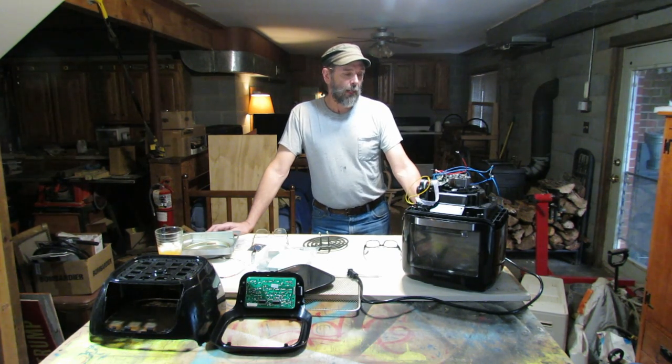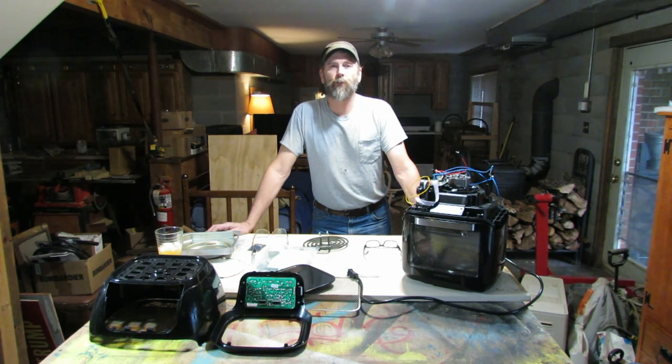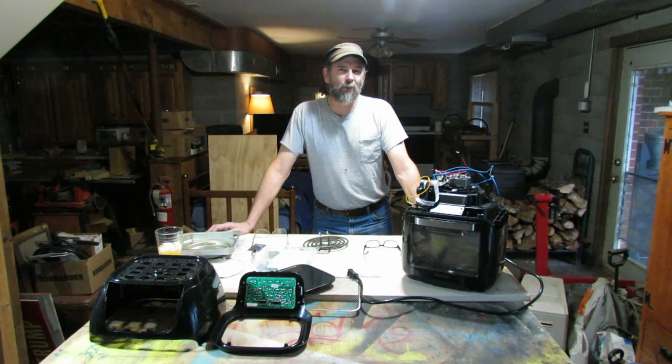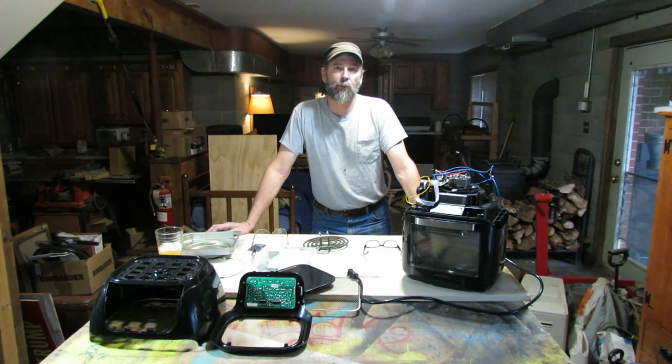The story behind this Chefman RJ38 goes like this. Exactly one year ago, my daughter bought me this for Christmas. She wanted me to have an air fryer, so I've had this for one year. I've maybe used it a dozen, maybe two dozen times for things like french fries and tater tots. I don't use it for a lot of cooking, so this Chefman was barely used during the last 12 months.